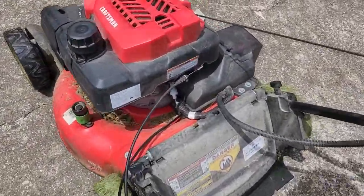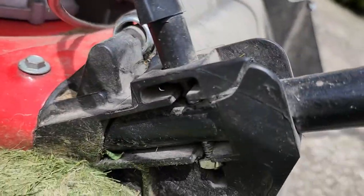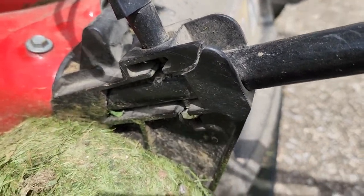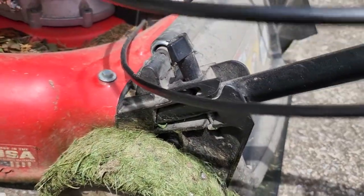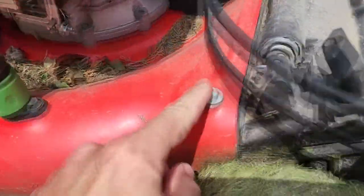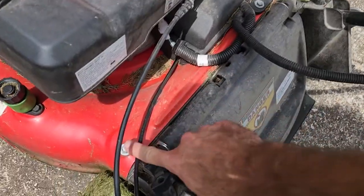The biggest problem though is that this is cracked. This is a major component of the whole handlebar setup here, and you can see what this is doing. There's a lot of play in there and there's no way to take this out. This deal is bolted into the deck here.